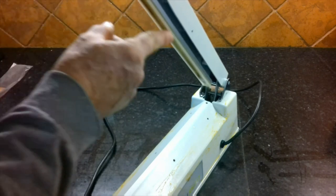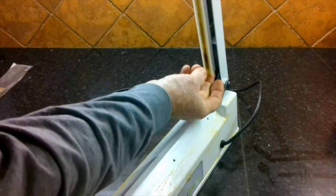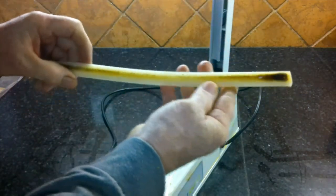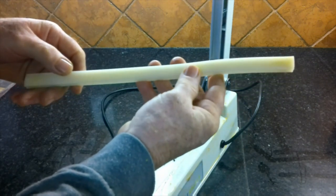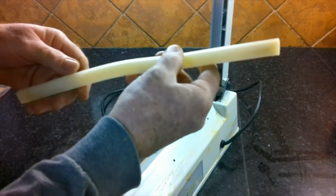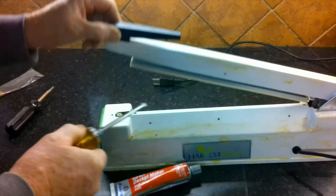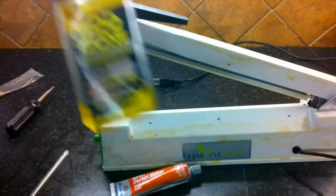Looking at the upper sealing pad, it's all burnt from the bags I've done. You just take your thumb at the end and pull it right out of the channel. You can either replace it, or what we're going to do is flip it over and use the other side — after several years if that side gets dirty, then replace it. I'll also give you a few contacts on where to find replacement parts for the 12-inch impulse sealer. Then go ahead and remove the handle, making it easier to clean everything using Goo Gone and a terry cloth.